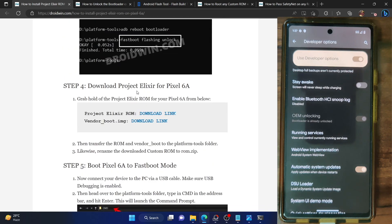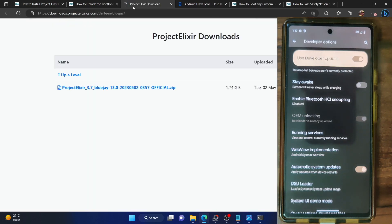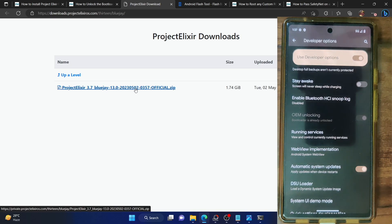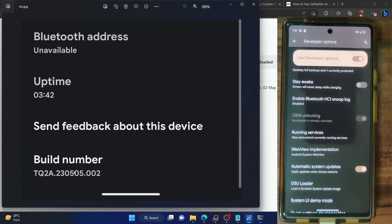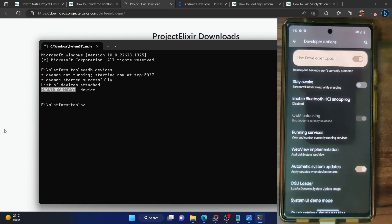Next, you have to download the ROM. Go to its website and check out the ROM version first — as you can see, it's the latest May update. On your phone as well, you should be having the latest firmware build which corresponds to the ROM version. Go to your phone's about phone section and check the build number. As you can see, it's the May build — the ROM date and your phone's firmware should correspond to the same build.